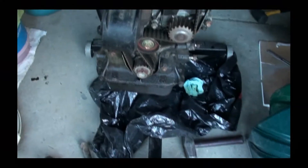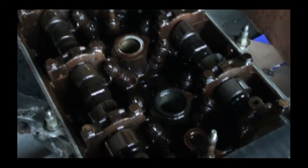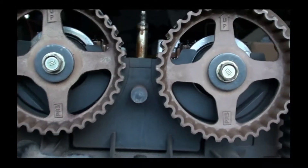Alright, I got the timing cover off and the valve cover off. It's not really that great looking. Like I said, the car had a head gasket problem. I put the motor to top dead center. I don't know if you can see that line or not, but right there — top dead center.